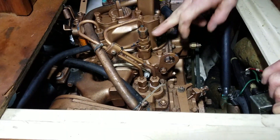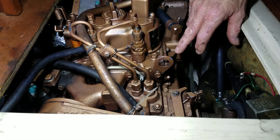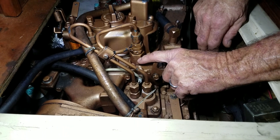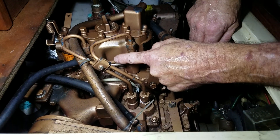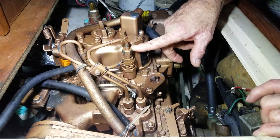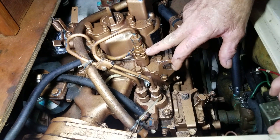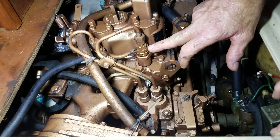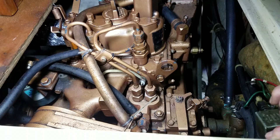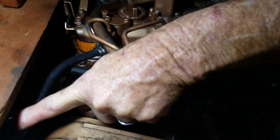Each time that injector fires, it cracks open and that fuel goes into the combustion chamber and fires. There's a little more fuel pushed through than is utilized by the injector each stroke. This is a return line — that excess fuel serves two purposes: first, you've got plenty of fuel to make the injector fire fully each cycle. Plus, it lubricates and cools the injector, because it's right in the hottest part of the combustion chamber. Then it goes back right here and returns.